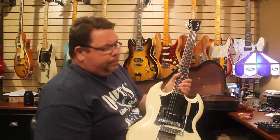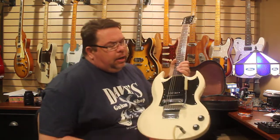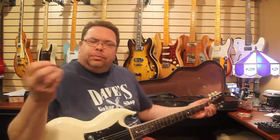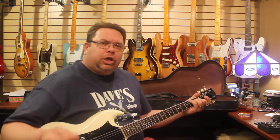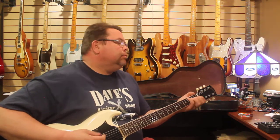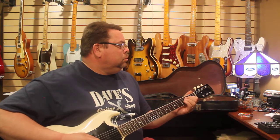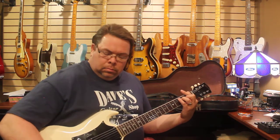I'm going to start with the guitar tone at about six and the volume at about four. Just going to do standard chords. Very chimey — sounds Tele-almost. Great sounding guitar.